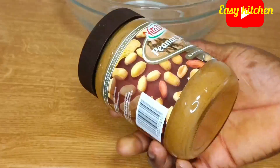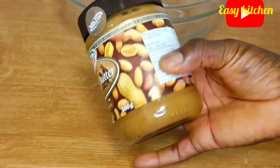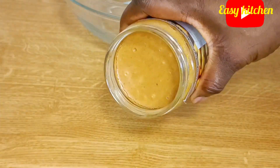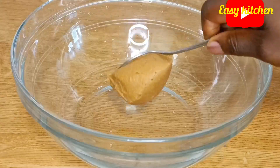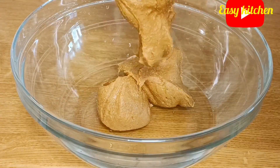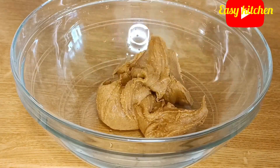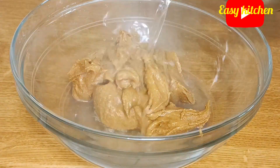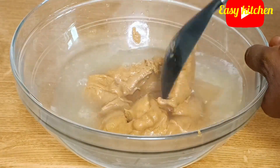While the meat is on the stove cooking, this is the peanut butter I'm going to be using — the already processed one from the supermarket. I will be transferring all of it inside a bowl. Once I'm done transferring the peanut butter into the bowl, I will add very hot water to dissolve the peanut butter.